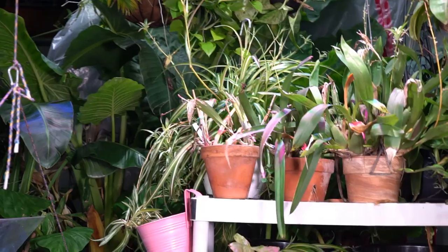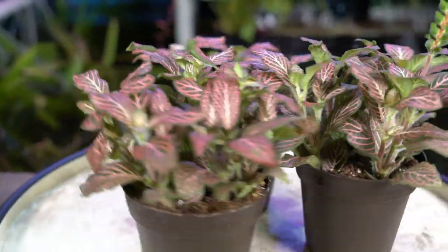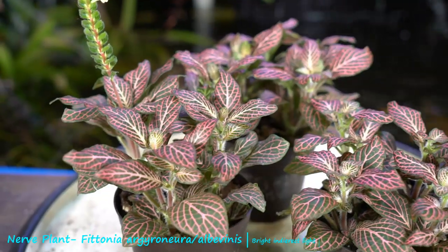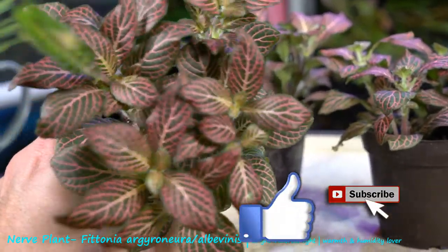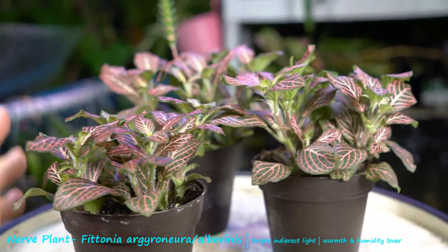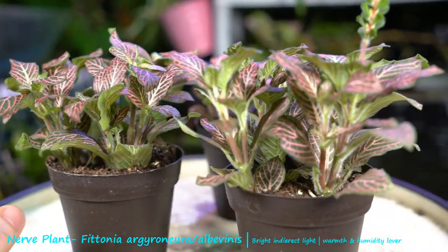Hey, what's up garden friends! Today I'm sitting out here with my Fittonias and thought it'd be fun to talk about them for a few minutes. These right here are the Fittonia albivenis, variety called Pink Angel. These are plants seen very commonly in the big box stores, sold as houseplants. They're not always the easiest plant to keep alive — there are some variables that go into growing them.